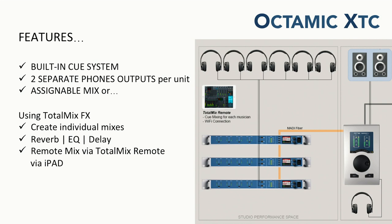This can be an expandable mic pre — we have a diagram showing three OctaMic XTCs connected via one MADI cable, which allows you to set up a typical 24-channel mic input studio. Each headphone jack is a separate headphone mix that can be driven and controlled from your computer. Using TotalMix Remote, a free product from RME that works with any RME interface, your musicians can use an iPad to create their own stereo submixes right where they're playing. We're the only company that offers this type of functionality in a regular 8-channel mic pre, and this microphone preamp can be expanded to very high channel counts.